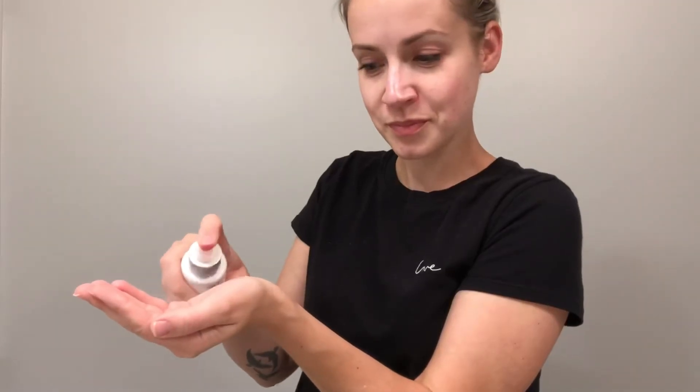You have to seal the deal with a toner. I'm using the Dermalogica Antioxidant Hydromist. I'm not a big fan of spraying a toner on my face, so I love applying the Antioxidant Hydromist to the palm of my hands. That way I can distribute it evenly. It's nice and refreshing and will help firm and hydrate.